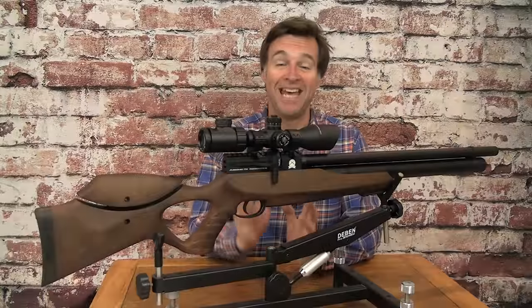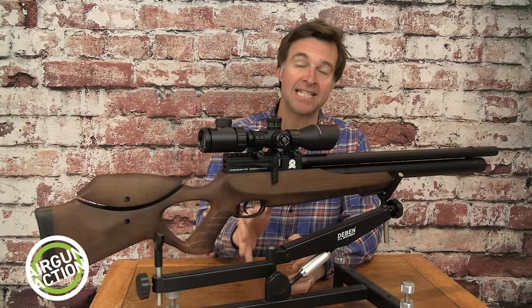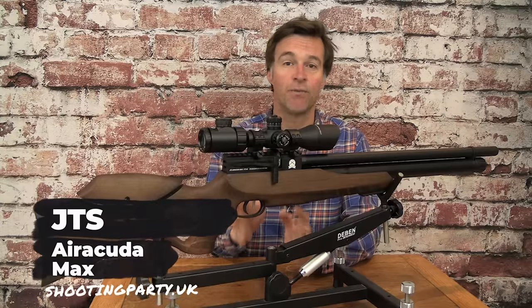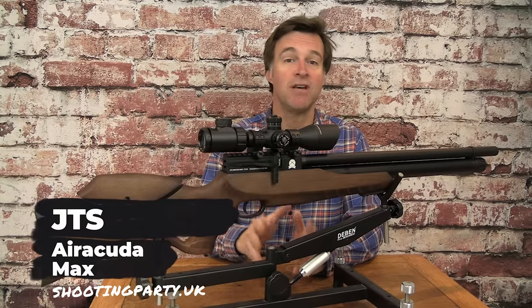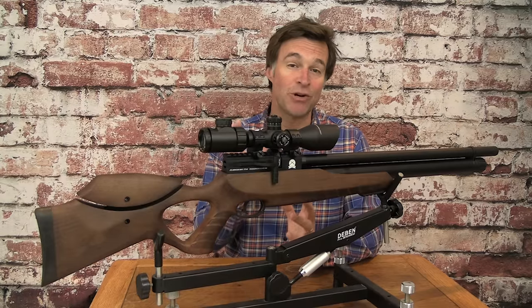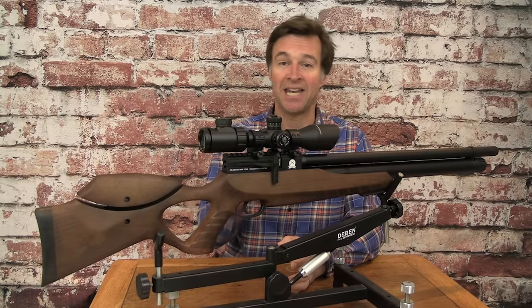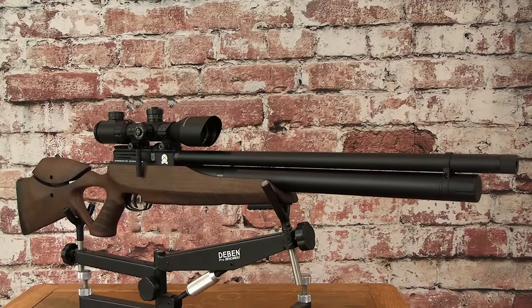Here's a gun a lot of people are talking about right now — it's the JTS Airacuda Max from the Shooting Party. It's a PCP and it retails for just £549. It's a great looking air gun at a great price and it's also pretty accurate. Let's take a closer look at it.